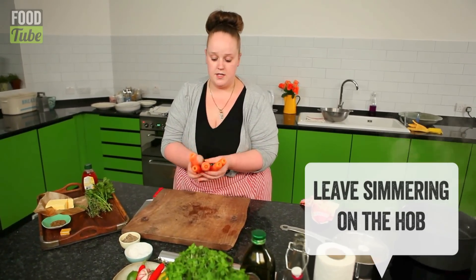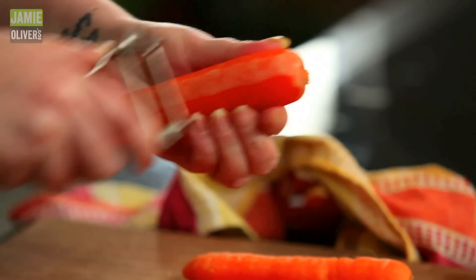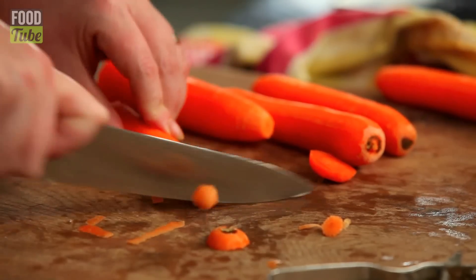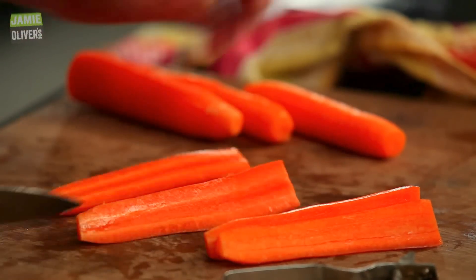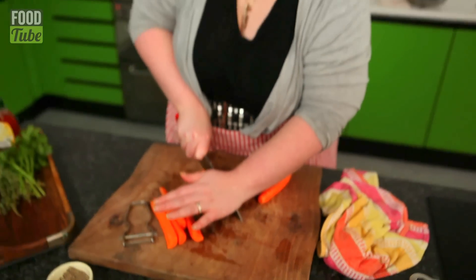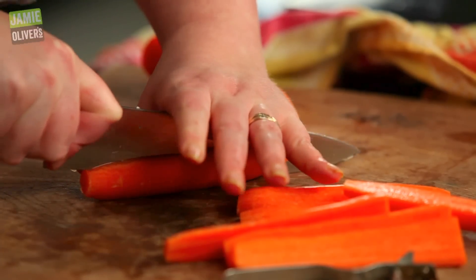We're going to do some roasted carrots with honey and cumin. We're going to peel them. Now these carrot peelings are going to go straight in my pot — it's all flavour for your gravy. Be careful with your fingers. The reason why we're only cutting them in half is because when they roast, we don't want them to mash up or break up. We want them to keep their shape so when they're on the plate, everybody knows what they're eating. It looks good, it looks posh, and it takes hardly any time to do.